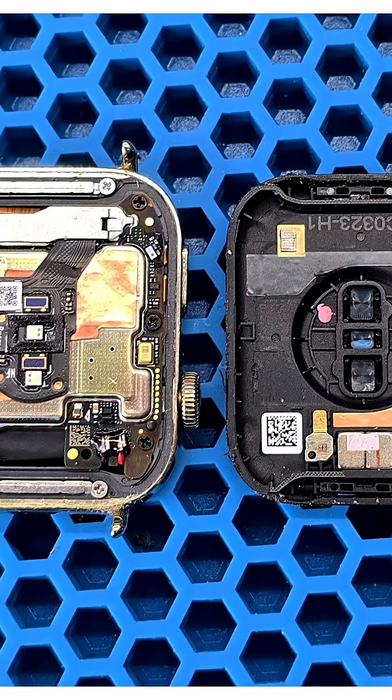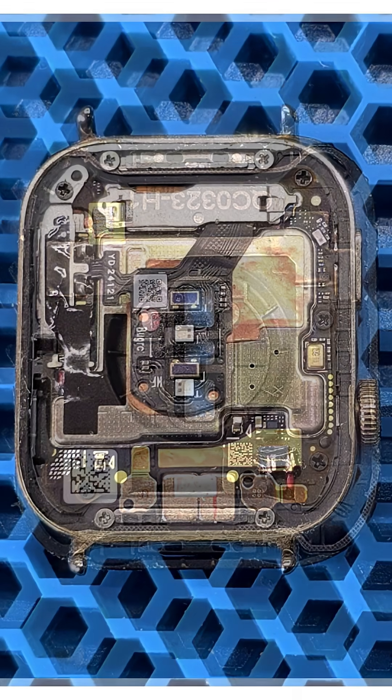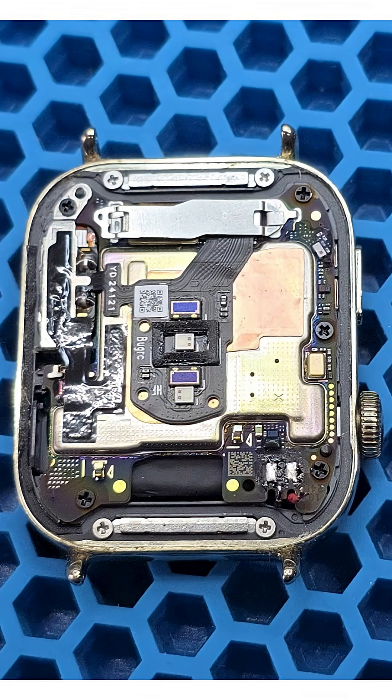The back cover only has a pair of magnets and the charging contact pads built into it. On the photo you can see the layout of the motherboard and its components. The battery in this device is soldered to the mainboard and the contacts are sealed with a silicone gel, so a soldering iron will be required to disconnect the battery.